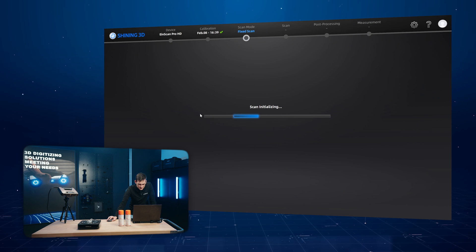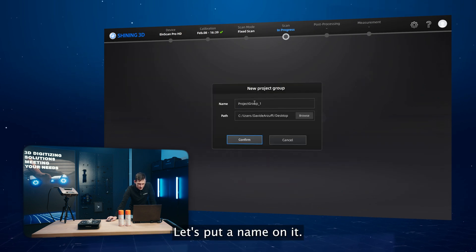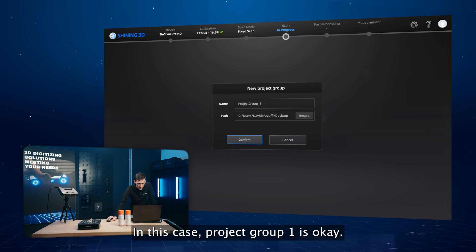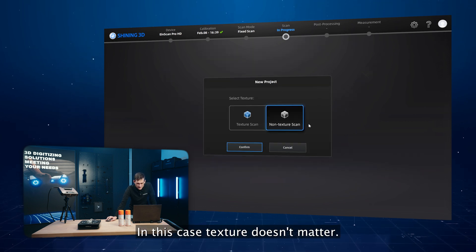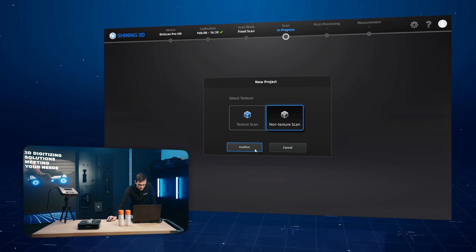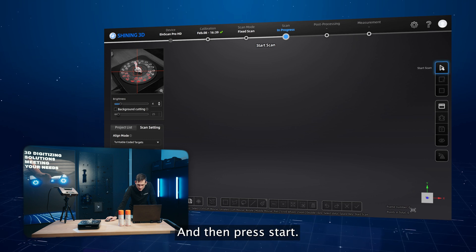Fixed scan. We need to open a new project group. Let's put a name on it — project group one is okay. Non-texture scan: in this case, texture doesn't matter. Let's check if everything is okay, and then press start.